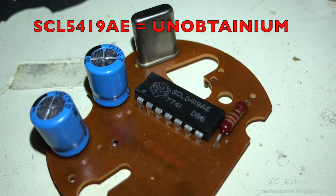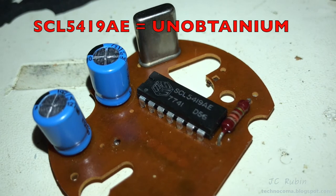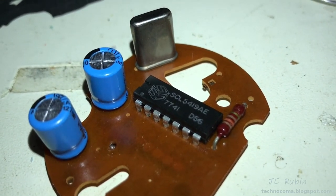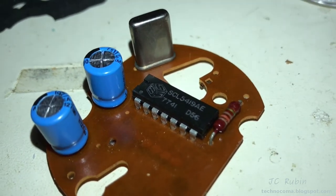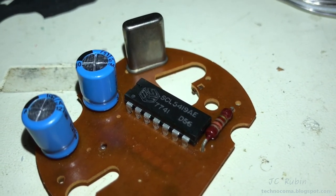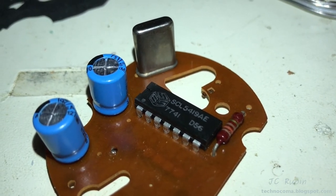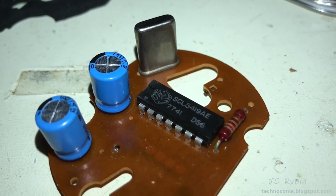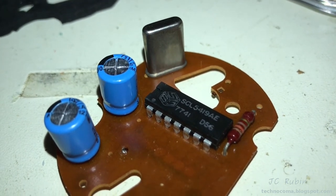The SEL 5419AE is like from the black hole of IC chips — there is absolutely nothing online about it with regard to a datasheet. People do discuss it; there's a Dutch website where people are trying to repair these clocks and find information, but no datasheet is available. While I found websites where you can buy them, I'm going to have to trace it out and find what the inputs and outputs are.